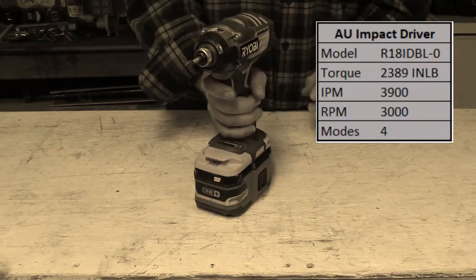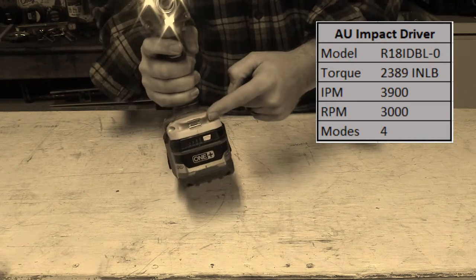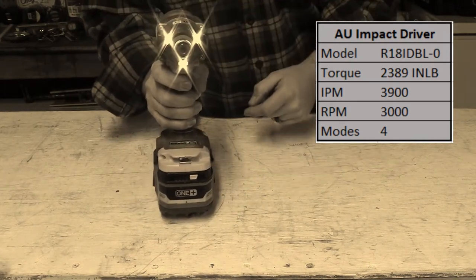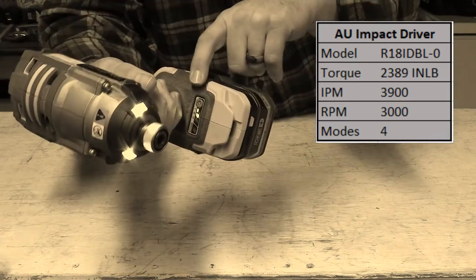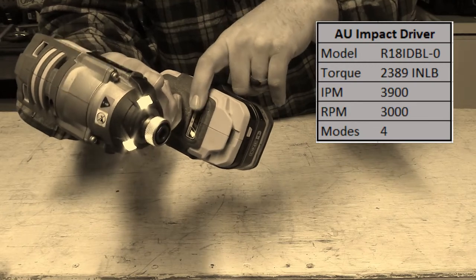This powerful impact driver is trusted by the Australians. It features one-handed bit removal, tri-beams, and a bit holder. It has four different modes to show control with power.